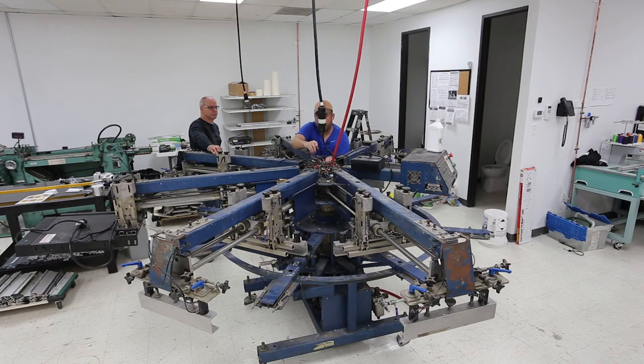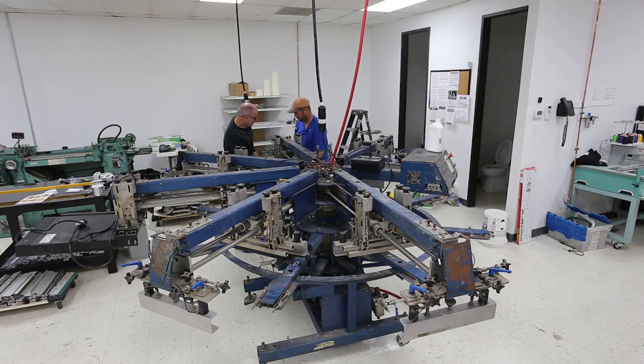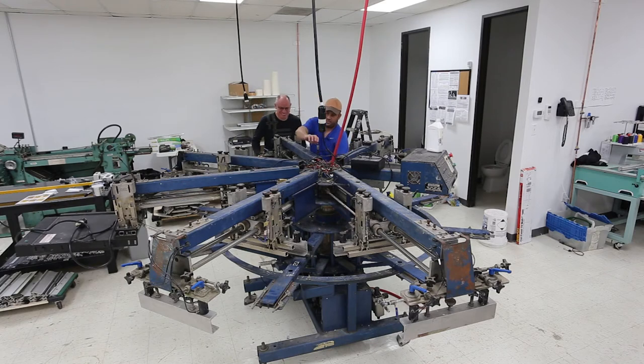Alright, if you want to grab the other end when I loosen this bolt it'll come loose. You should probably take your shirt off — that's kind of a nice shirt and it won't be when you're done. Friend declines, so we move on.